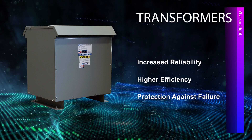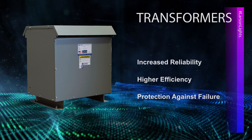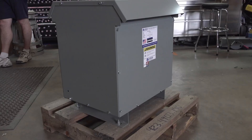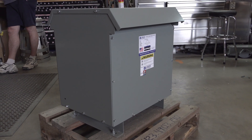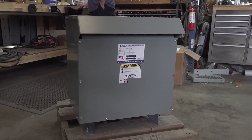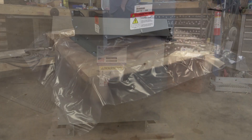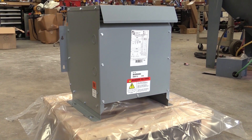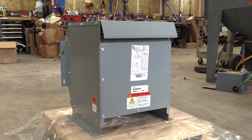Step-down transformers are typically made from durable stainless steel for the enclosure, which adds to the longevity of the device. Step-down transformers that are fully encapsulated can be used both indoors and outdoors and are ideal for use in industrial type settings like manufacturing facilities, chemical processing plants, power management and commercial spaces, and so much more.